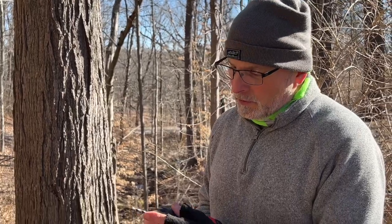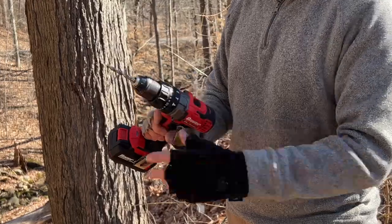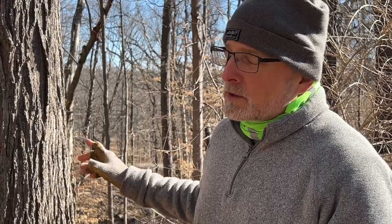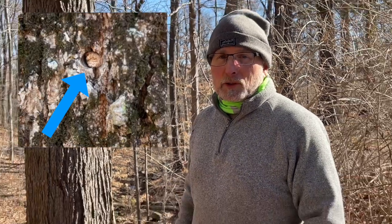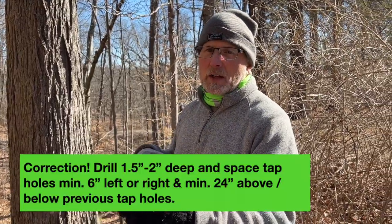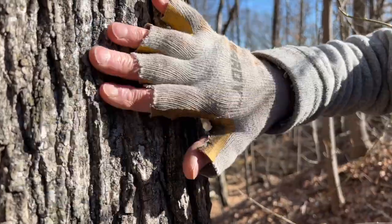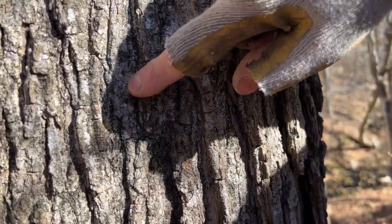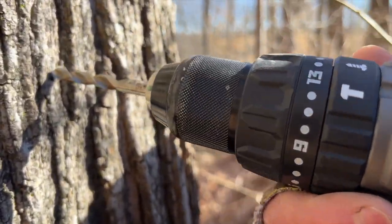You should drill in about two to two-and-a-half inches. This drill bit is about two inches, and I've marked off where two inches is so when I'm drilling I know exactly how deep to go. When tapping your trees, make sure you don't put tap holes close to previous years' tap holes because you'll get a dead spot. You want to be about six inches left or right of that previous tap hole. We're gonna set our first tap right over here — no other taps close by — going in a slight upward angle and then straight in.